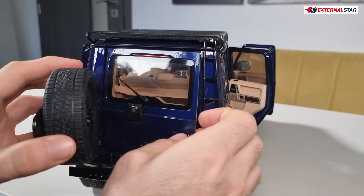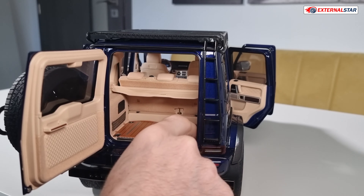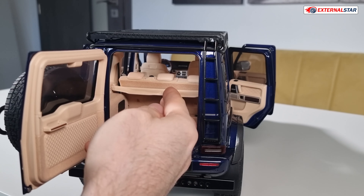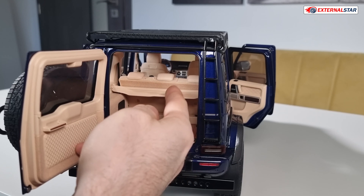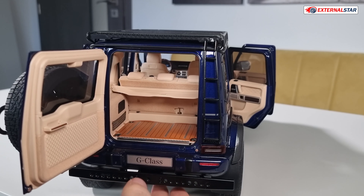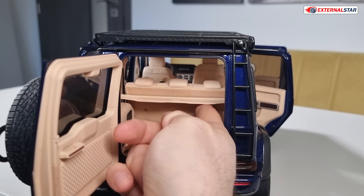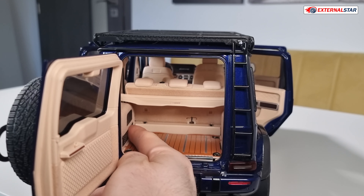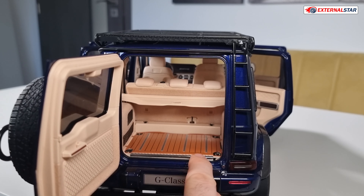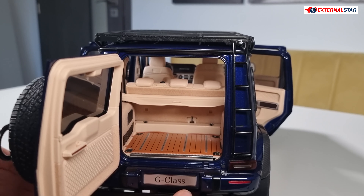Now let's open this to show you the interior. So we have imitation of wood here, very nice, and we have this cover or lid. Unfortunately, you can't really roll it out — it's only this piece. I would maybe imagine you could really pull it and roll it out, but okay, it's just my desire as a collector. The rest is nice — we have carpeting here everywhere. We have this nice net where you can place something. Really nice — we also have this cover here so that you don't scratch it when loading cargo. It's really, really nicely done. NZG, very nice.